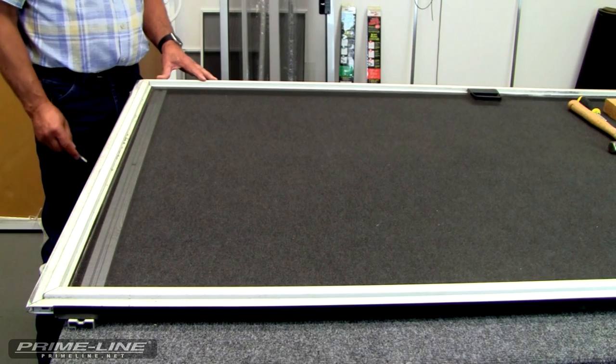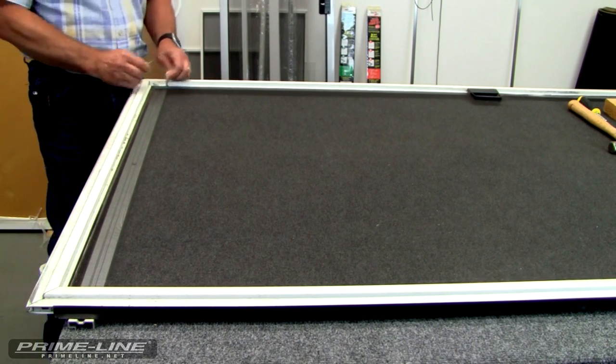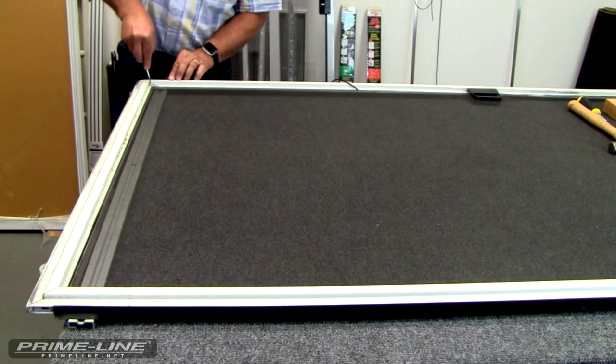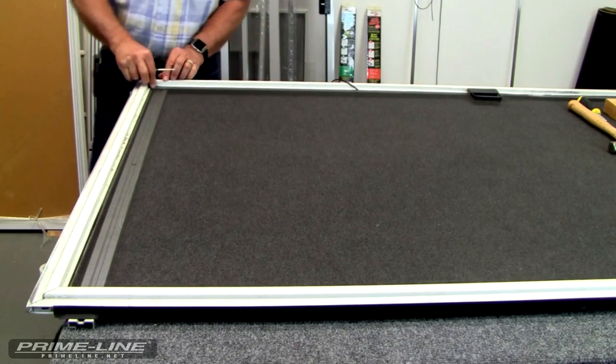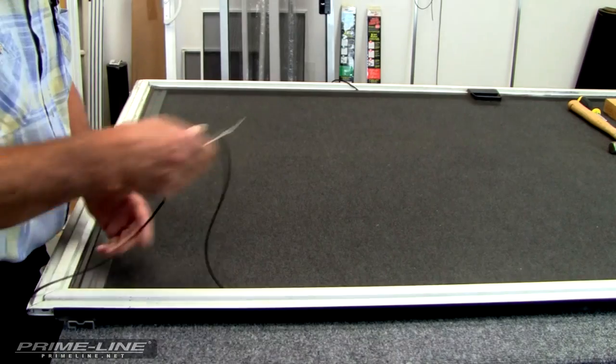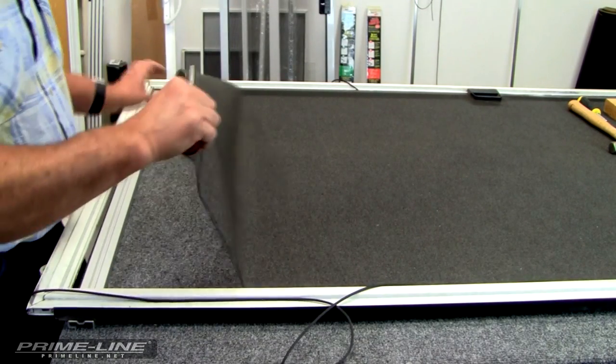Your first step will be to remove the spline and the screen wire. Take either the awl or the nail and pull it back a few feet. Pull out the bottom and then down the other side. Then just pull back your screen wire.